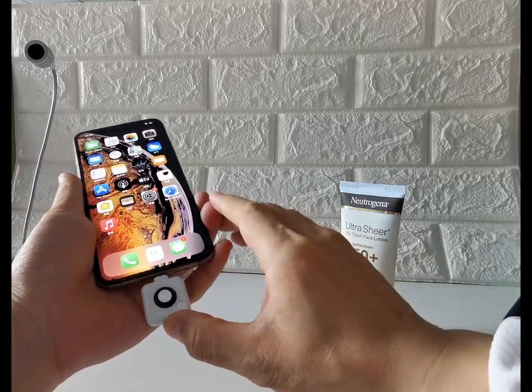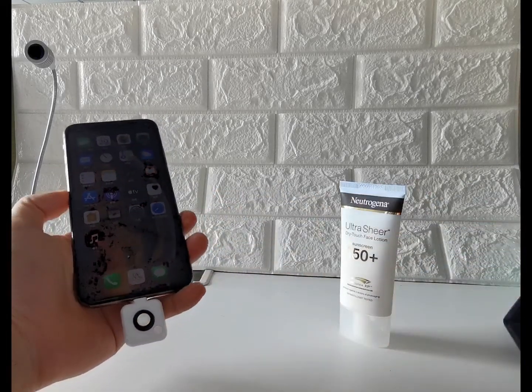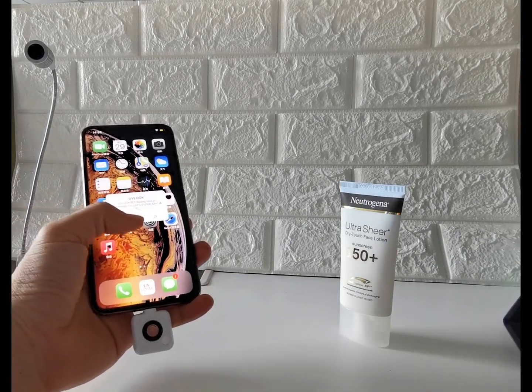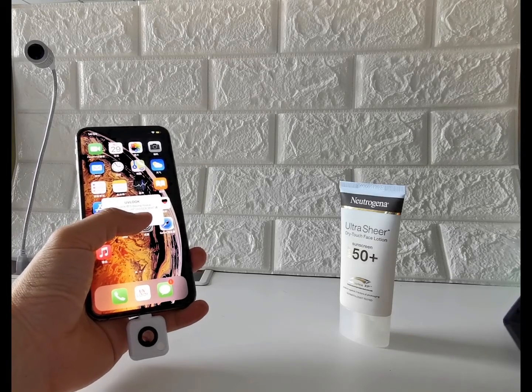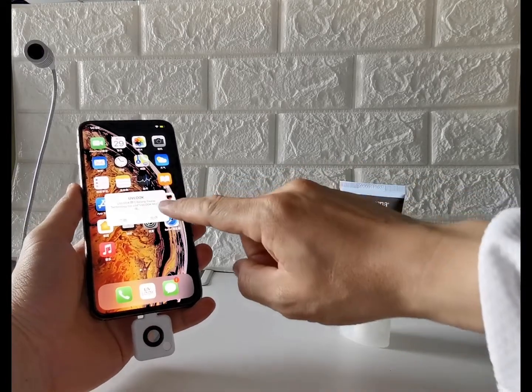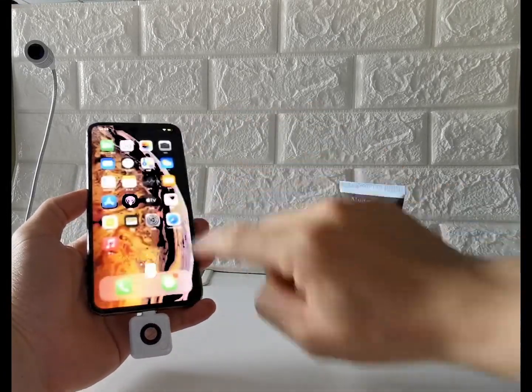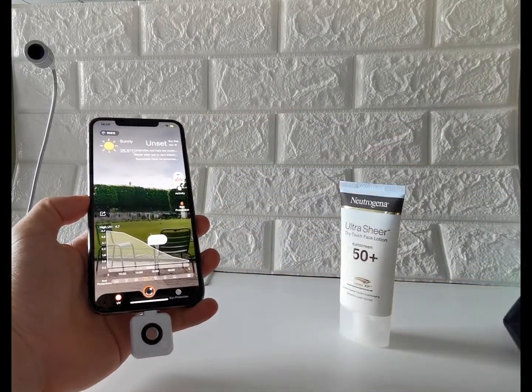With the uvlook app being installed, once the user plugs in the uvlook accessory to the iPhone, the screen should pop a request to open the uvlook app. You can either hit allow or open the app manually.